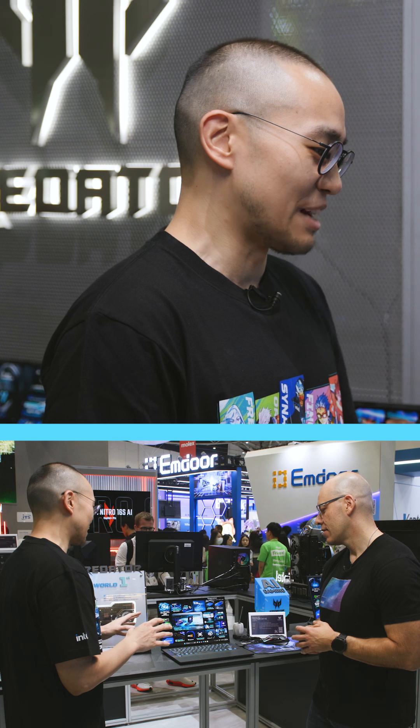We also have the brand new ID design. This is definitely the model that we want to promote to creators and also gamers, to have the balance for this model.